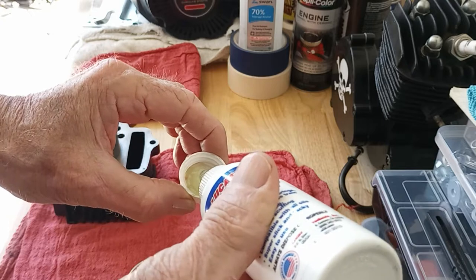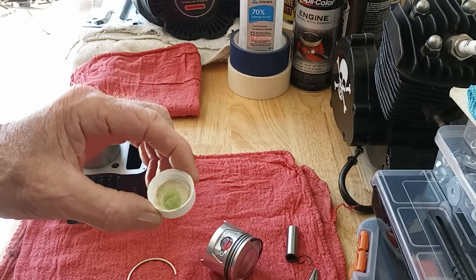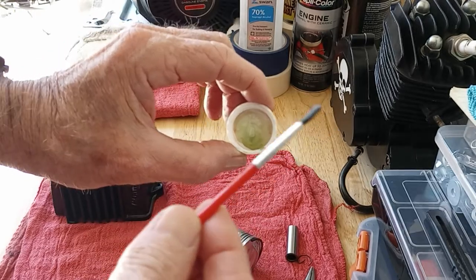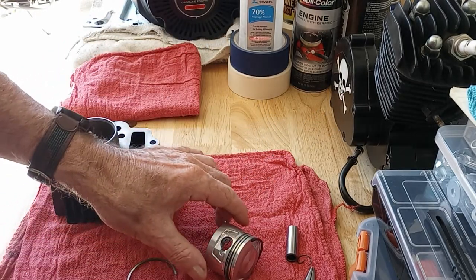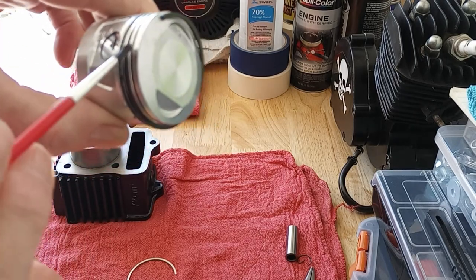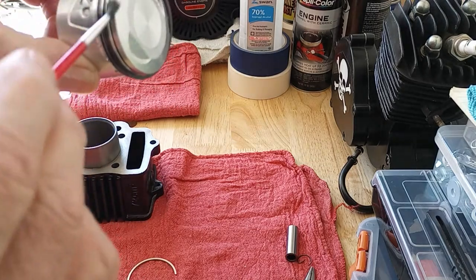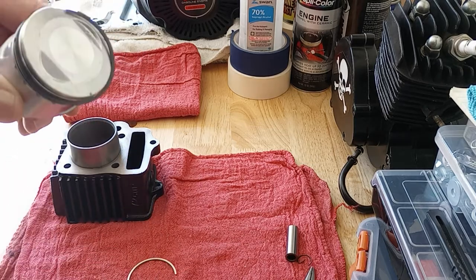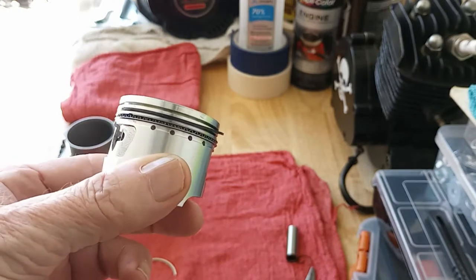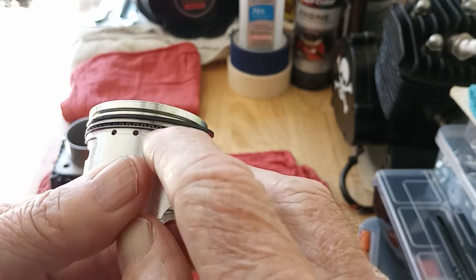I just poured a little bit out in this cap — it's green. I use a paintbrush and paint the piston ring lands with the stuff. You put it right down in there, just paint it all down in there and get a good coat in there.